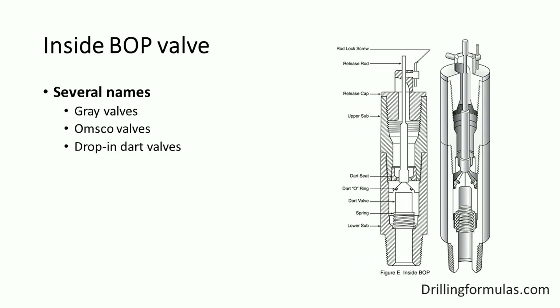The inside BOP valve is another type of safety valve used for well control situations. As you can see in the drawing on the right side, there are several names for IBOP valves, such as gray valves, ohmsco valves, and drop-in dart valves. The inside BOP valve is a non-return valve, allowing fluid to be pumped into the drill string through the valve, but it prevents upward flow. The more widely used type is the dart type.